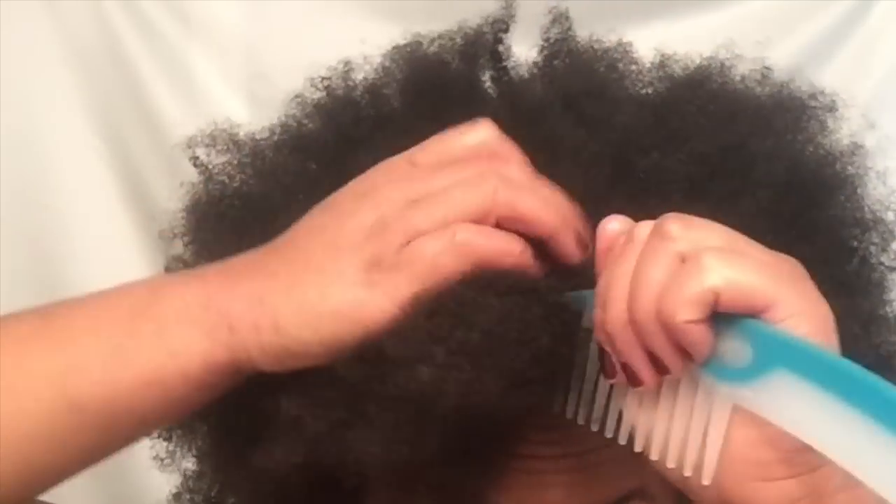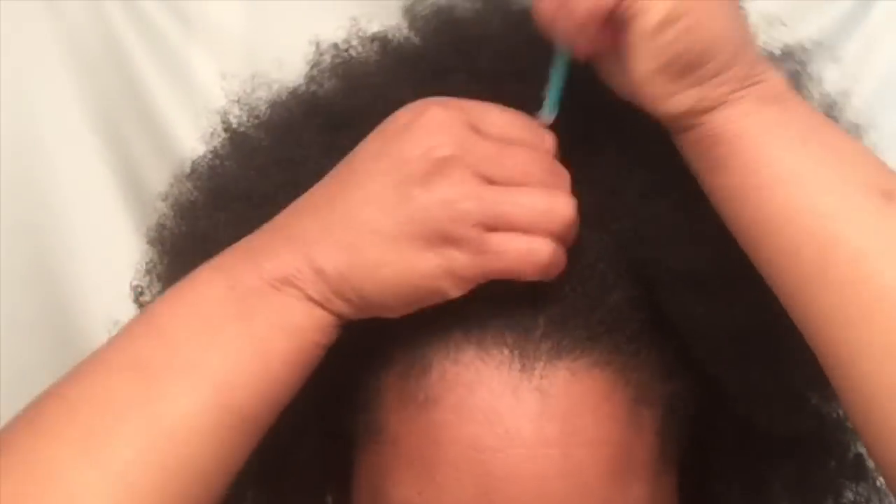Hey everybody, welcome back to my channel. It's Amanda, aka Naturally Amanda, and today I'm going to show you how I achieve the perfect fluffy braid out. Stay tuned for more. To begin the process, I grabbed a wide tooth comb.